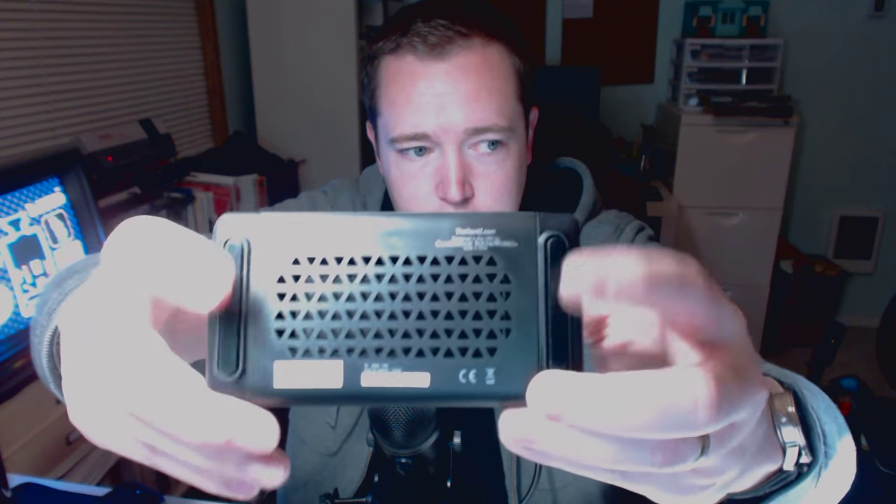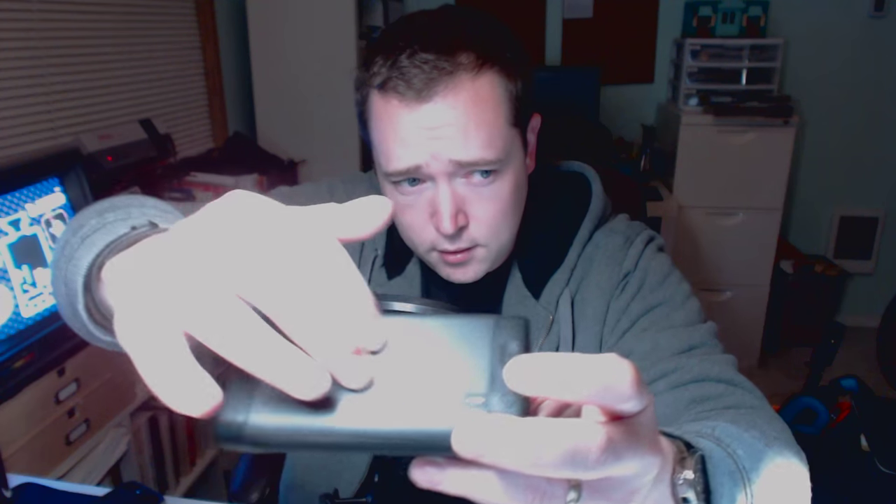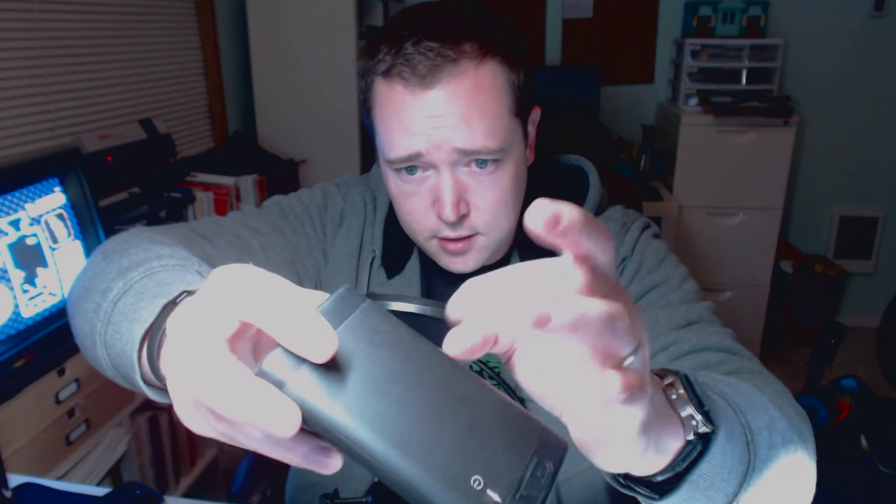You've got rubberized feet here on the bottom. The top and the bottom on the vertical ends are both rubberized, so they're very stable. You've got just a hard plastic — not super shiny — on the back end there.